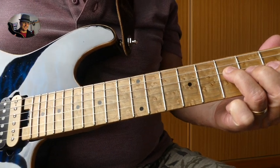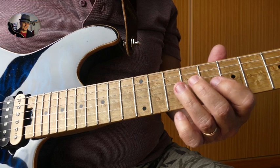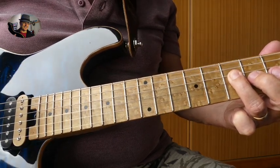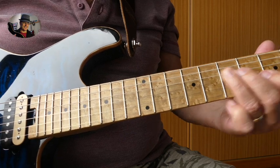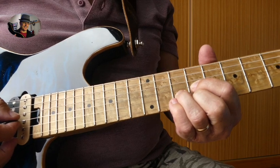Ring finger on the D string 7th fret. Open A — let that ring, and then we end on an A triad.